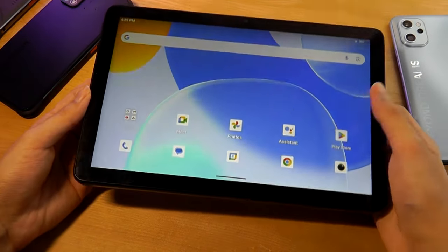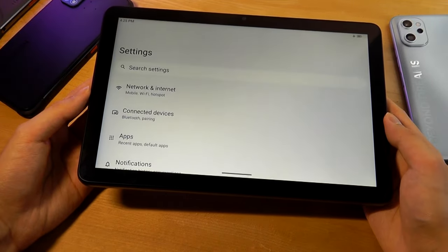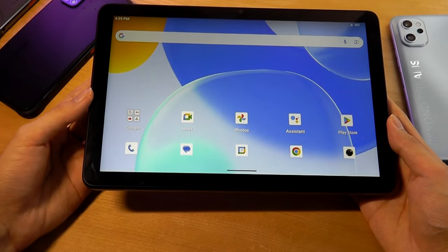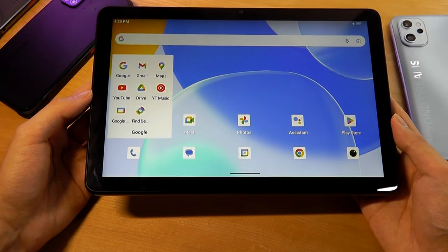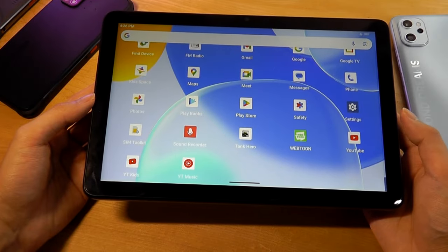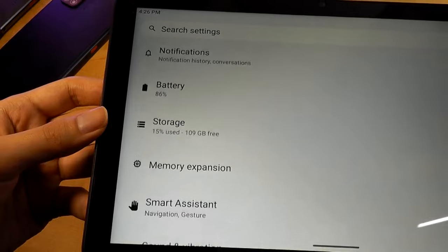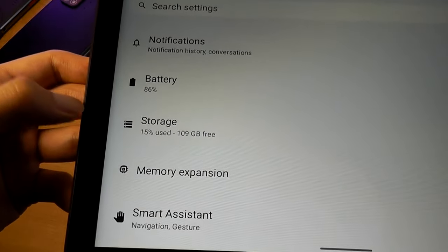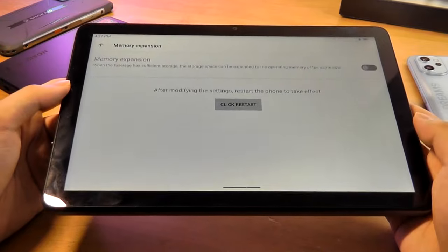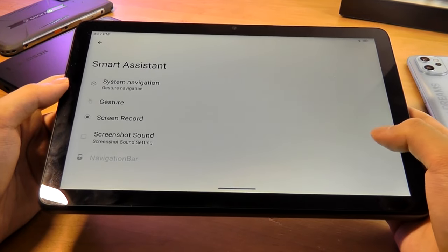The Helio G99 navigates around the software without feeling too slow or sluggish, and the software experience, like most Umidigi products, is quite clean. There's not much bloatware aside from standard Google apps and the Play Store pre-installed. Around 109GB of storage are free, and you can access the virtual RAM expansion to augment multitasking capabilities.